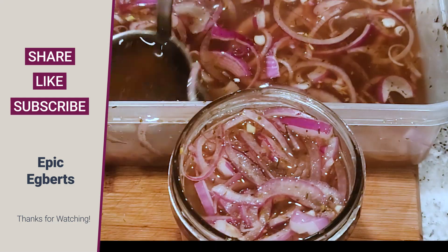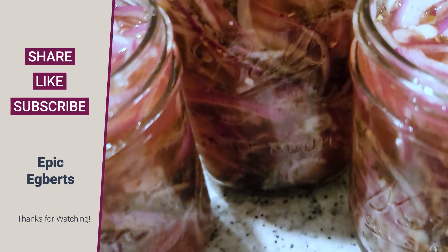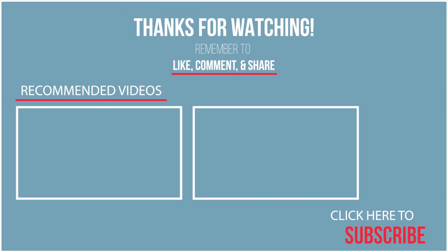If you like the video, make sure to leave it a big thumbs up — it helps my channel out so much. I hope this video inspires you and that these pickled onions become a staple in your kitchen.